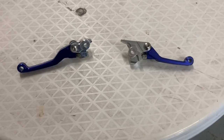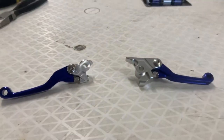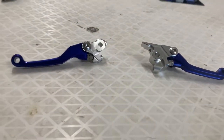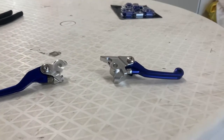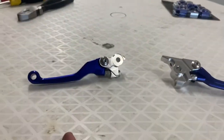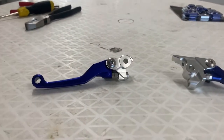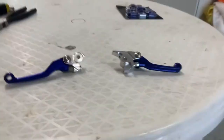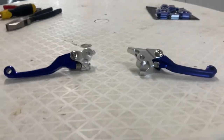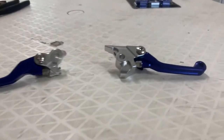First thing first — pick which one you want to do. Today is going to be a two-for-one video just because these are so similar. If you're replacing one, you're most likely replacing the other, unless you happen to fall and break one and don't care to have them mismatched. Personally, I want these to match. Mine aren't even broken — I just want them to look a certain way, so that's why I'm replacing them.